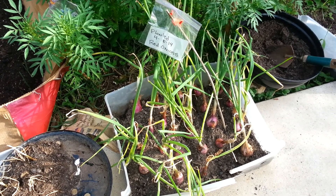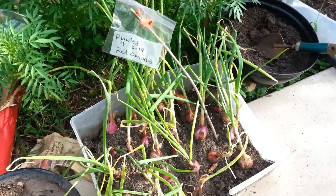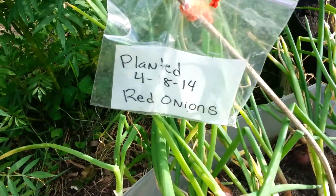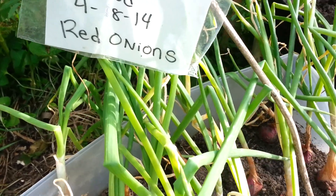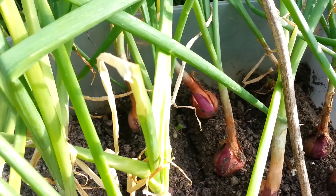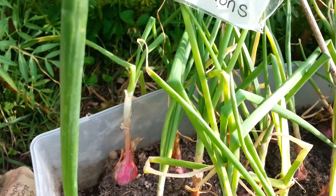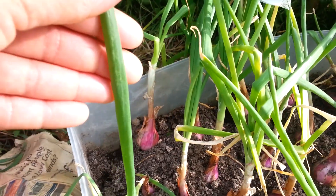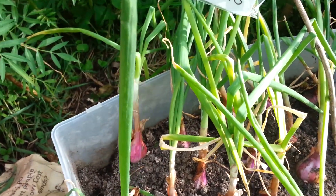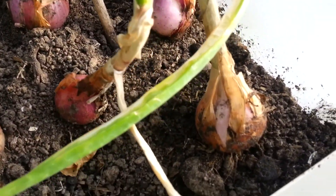Hey you guys, out in the garden — wanted to give you my red onion update. I planted these on April the 8th and just wanted to show you how well my red onions are doing. They're not ready to harvest yet because as you can see the stems are still very green and have not turned completely brown, so they're not ready yet.